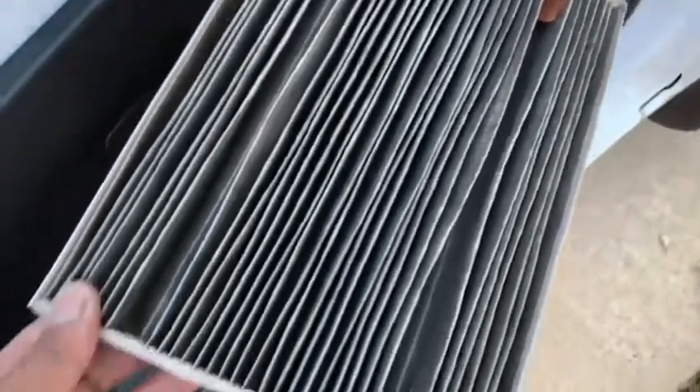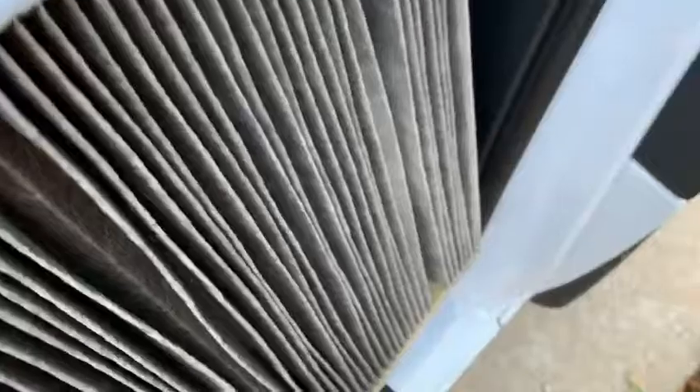Squeeze until you hear the three clips go back in, and that's it. Here's the filter that came out after 30,000 miles. Remember, the filter is going to go up on the passenger side, turning towards the passenger side.